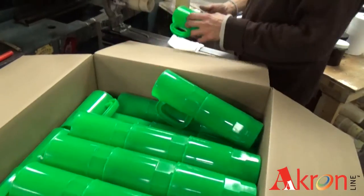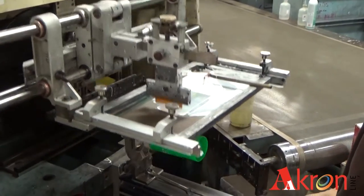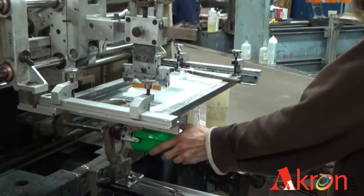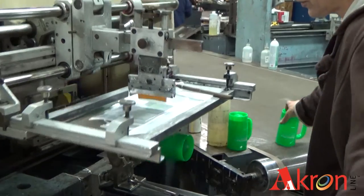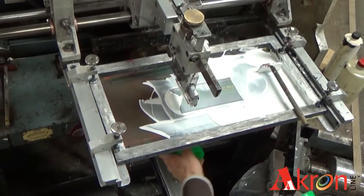The operator tests the layout and positioning on the product, in this case a beer stein. Once they're happy with the placement and imprint, the operator begins to run the order. The mandrel spins the beer stein as the wiper pushes the ink through the inkwell, created from the emulsion, which imprints the logo onto the stein.